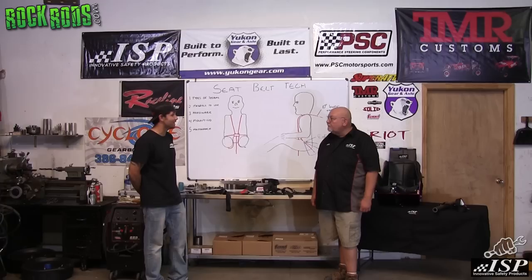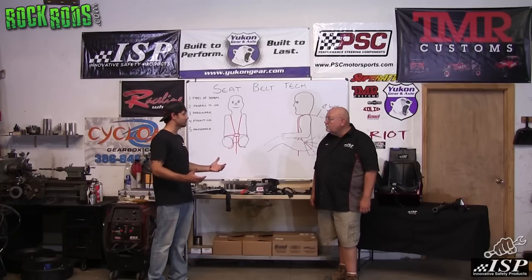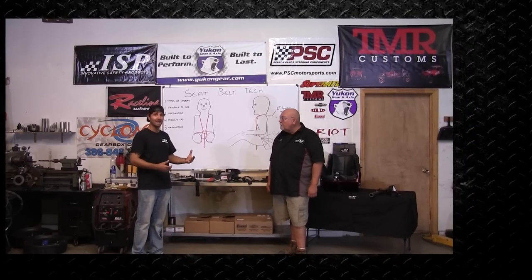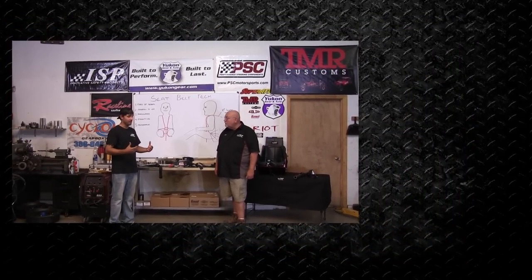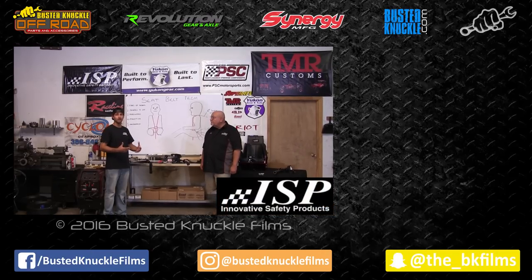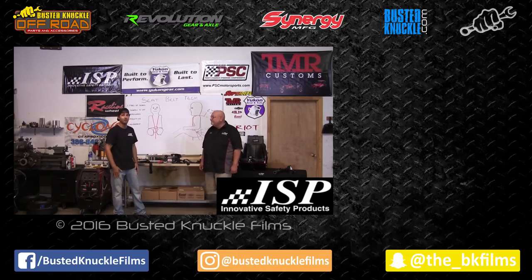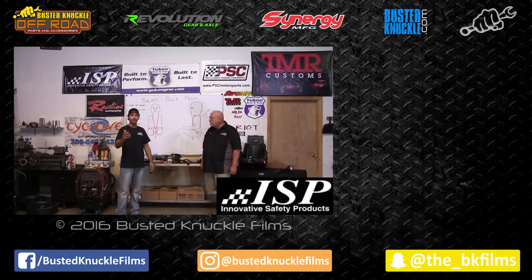Thank you for coming out and helping us with all this. Hopefully this will educate somebody to install their seat belts properly, because on the trail I see guys doing it wrong, and I don't want to see anybody get hurt. Our sport is growing exponentially and we need to keep each other safe. Please share this video. Thank you, Chris — whether you know it or not, you may have saved a couple of lives.